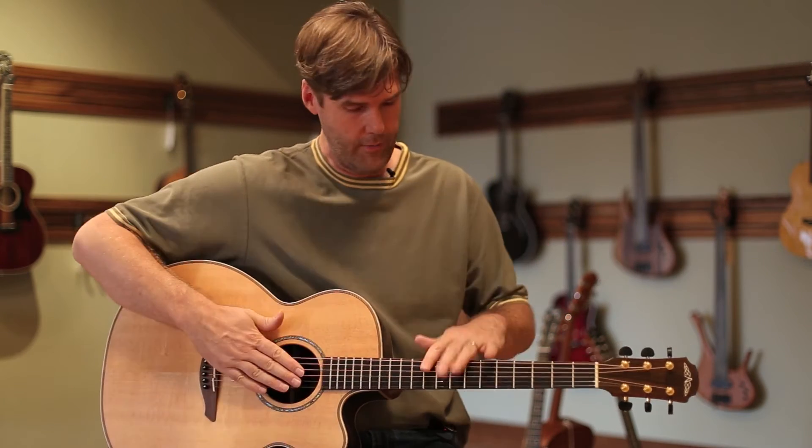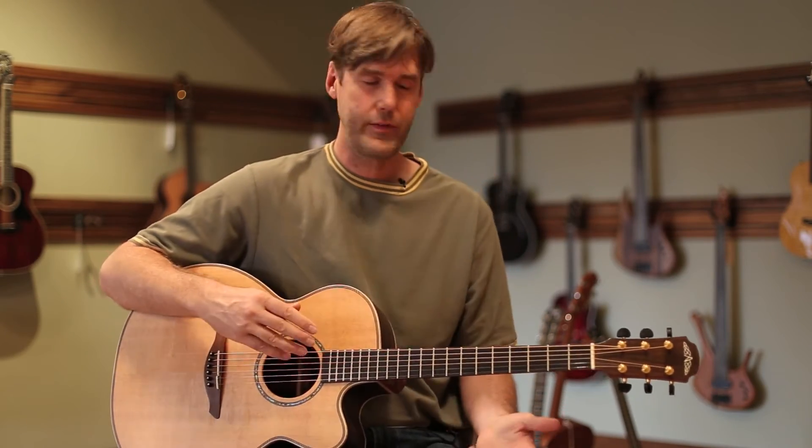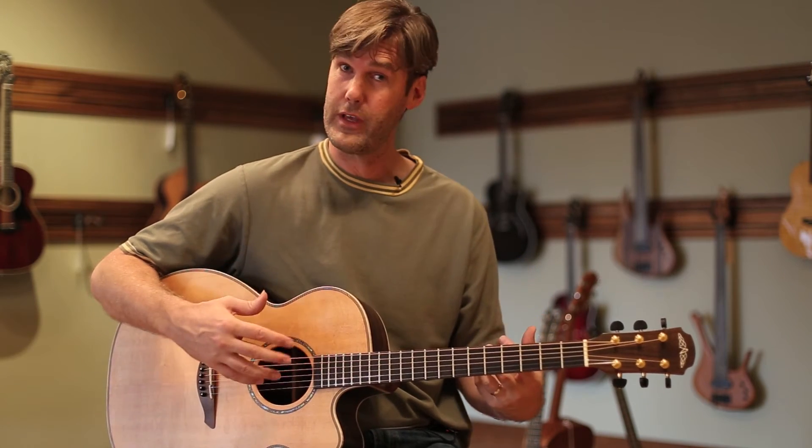Another thing that's great about the L220C — it's a spruce-topped guitar, it's a larger body. It's really, really good for strumming, whether you're going to do light strumming or heavy strumming. I find that it's really responsive, really full of sound, full volume.